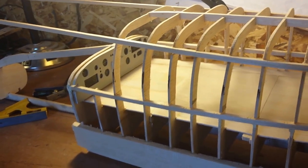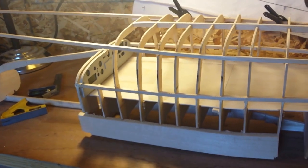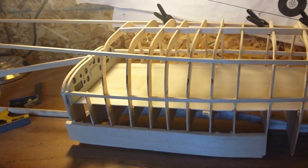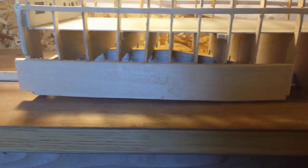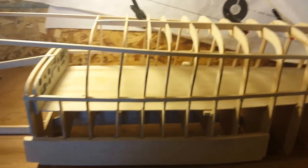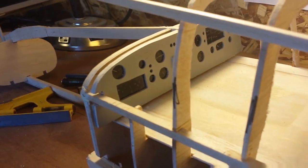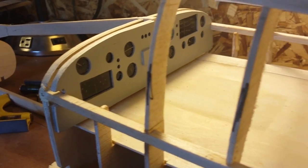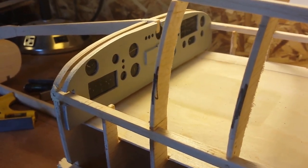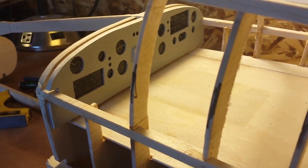Alright everybody, welcome back to the shed. It's been a couple weeks. Got some progress done on it. We've got the wing saddle installed. Now I've got the cockpit floor installed. It looks so plain I went ahead and added a few little touches there with the gauges - just something a little different. I basically put in a few little gauges here and there.